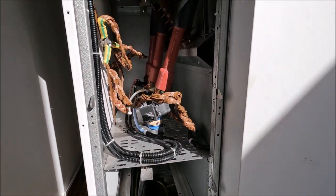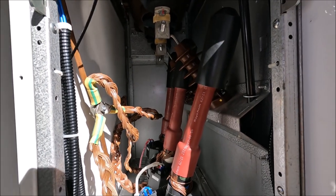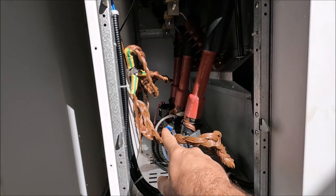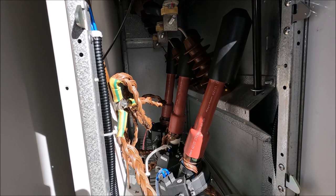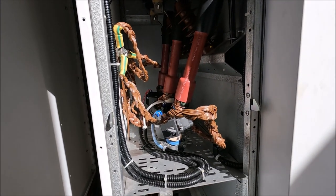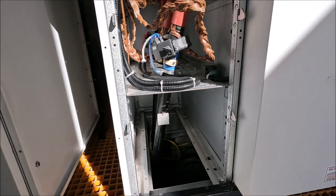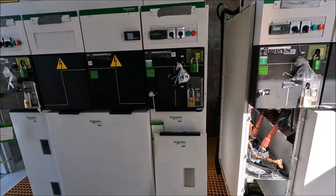We've just got the terminations stood off at the moment but you can see where they get bolted on inside, and this is the braiding that actually gets earthed. We've got the cables terminated ready to go. Like I say this is 400mm square aluminium cabling. This is where the feeder comes in on this side, which is repeated on that panel there.